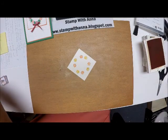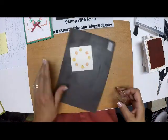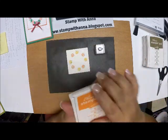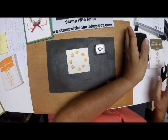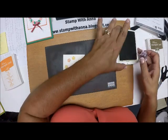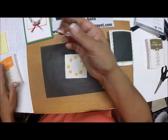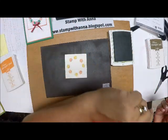Now I'm going to bring in a pierce mat because I'm going to do my leaves. I've mounted my tiny little leaf stamp on a block and I'm going to bring in my Old Olive ink. Let me clean the stamp off quickly.